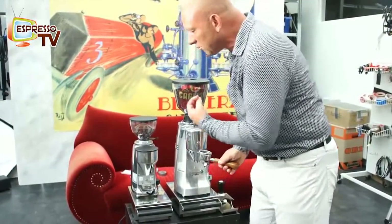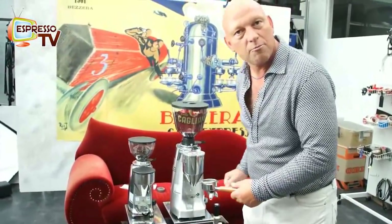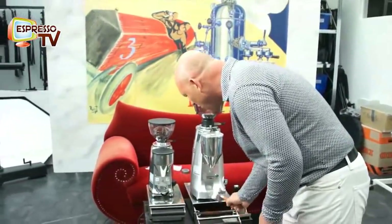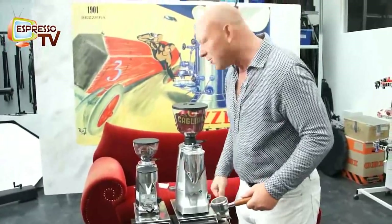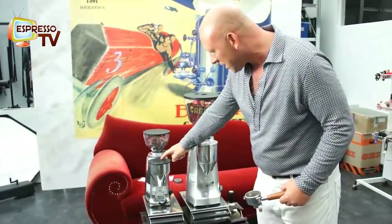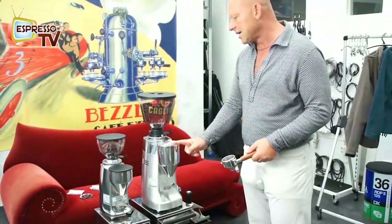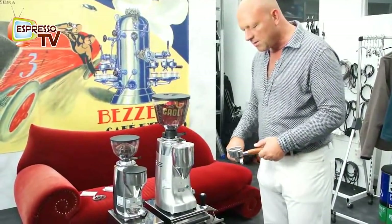A major difference besides quality is also the time, because time is money — especially when coffee is your business. Here we have 14 seconds per single cup, 18 seconds for a double cup. And here we have 4 seconds for single and 6 seconds for double, more or less.